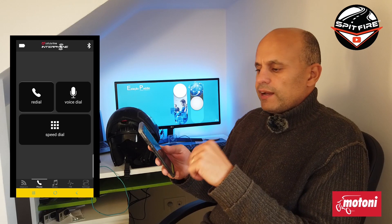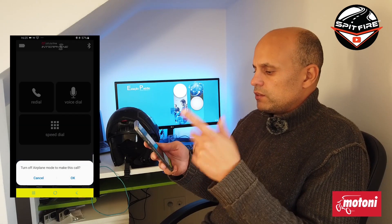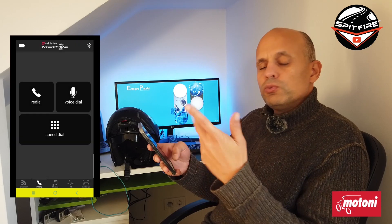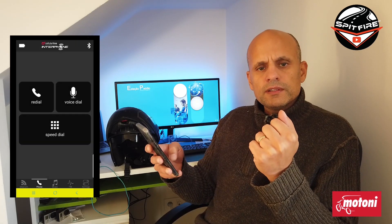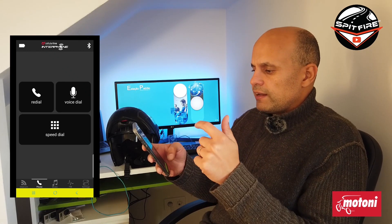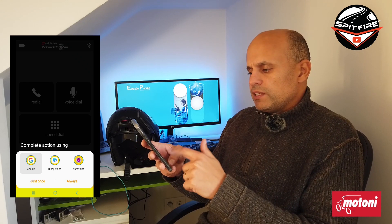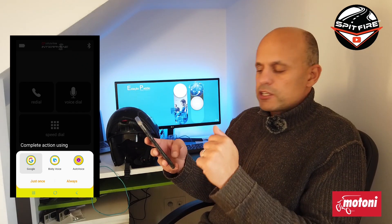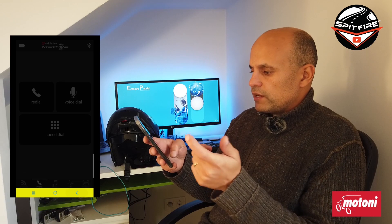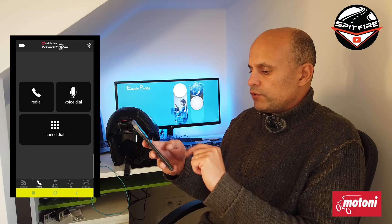For the phone, we have Redial. If I press Redial it's going to call the last number I called. I'm in airplane mode so it will call my last number, which in this case will be my house number — I've been doing some tests. If you do Voice Dial, you can answer the phone with Google or any other application that recognizes voice. I'm going to cancel. Speed Dial is almost the same as Redial.